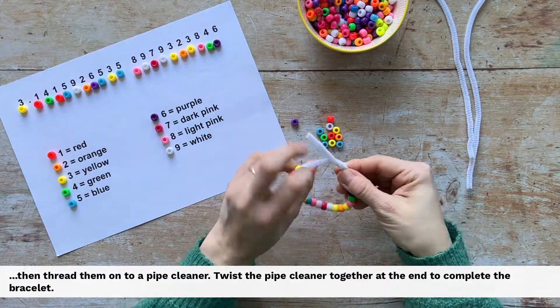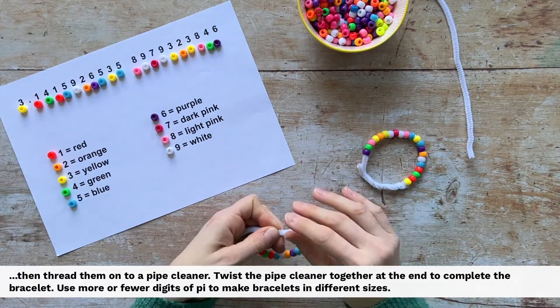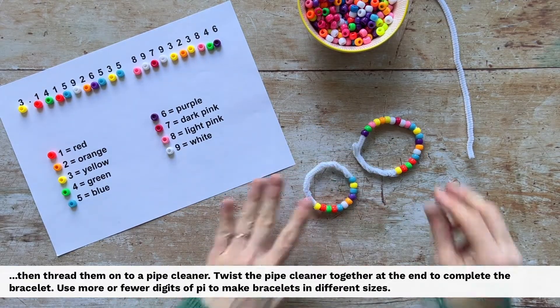Twist the pipe cleaner together at the end to complete the bracelet. Use more or fewer digits of pi to make bracelets in different sizes.